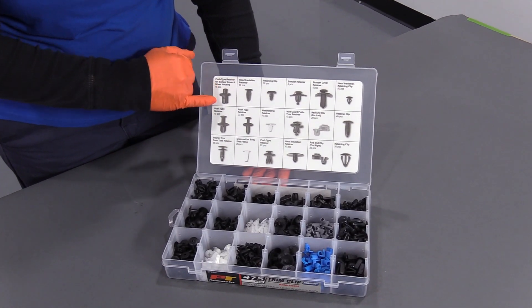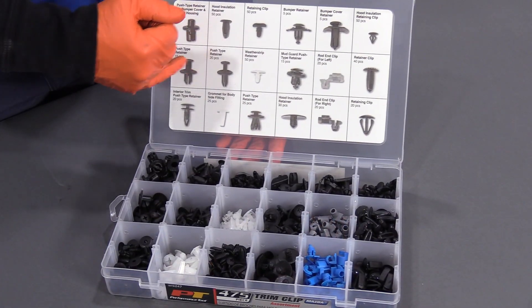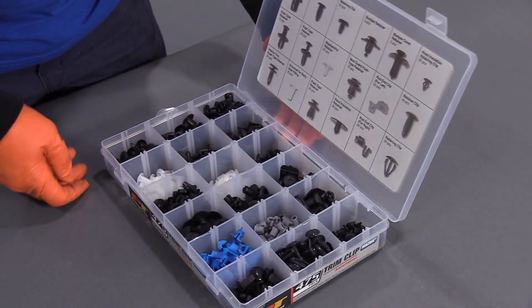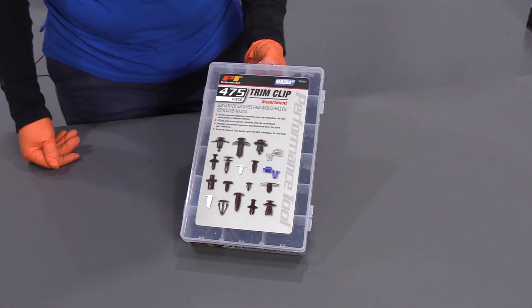In the storage case, it comes with a nice labeling for each individual section — it tells you what the clip goes to. Close up your storage unit. It's great for that home do-it-yourselfer.